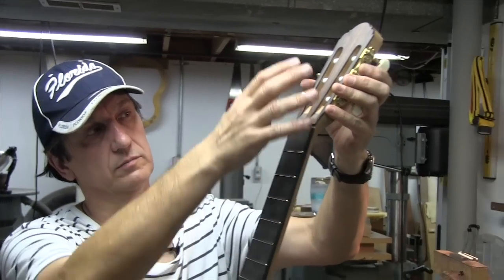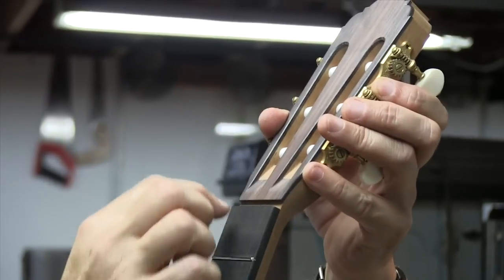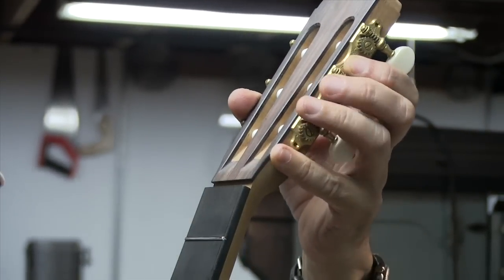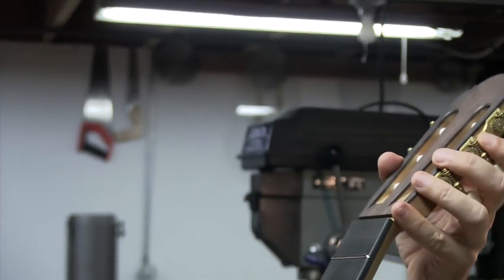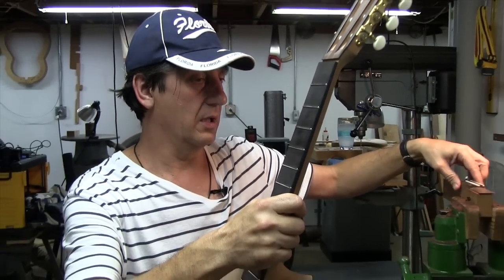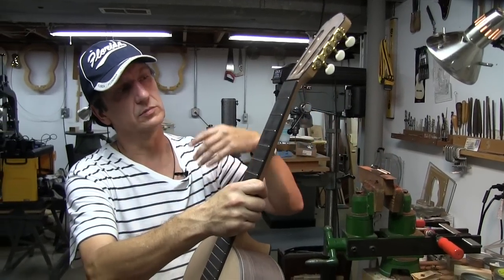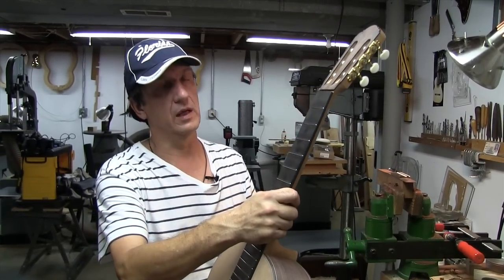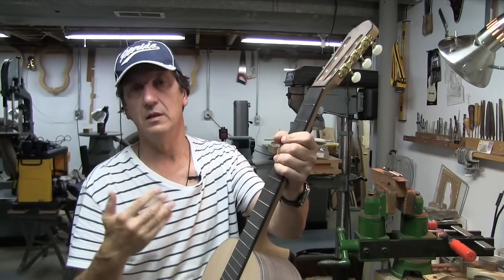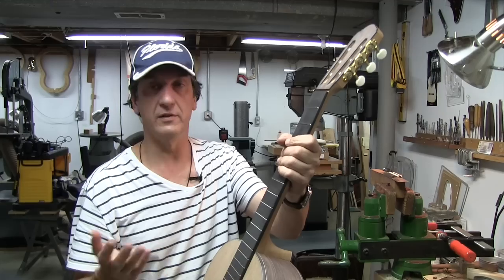Once the finish is applied, I'm going to do the bridge, put the machines on, and make a nut out of bone. There's also a bone piece that goes into the slot on the bridge — that's called the saddle. Then it's going to be a matter of setting up the height of the strings. Everything can be done after the finish is applied.